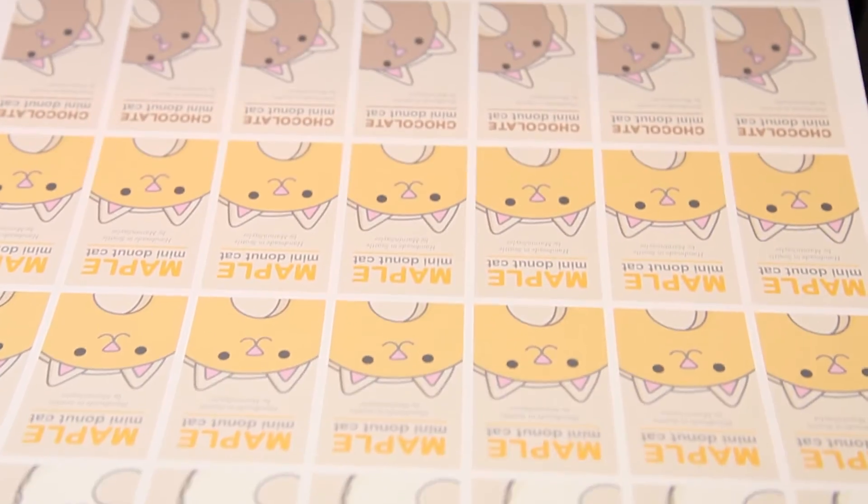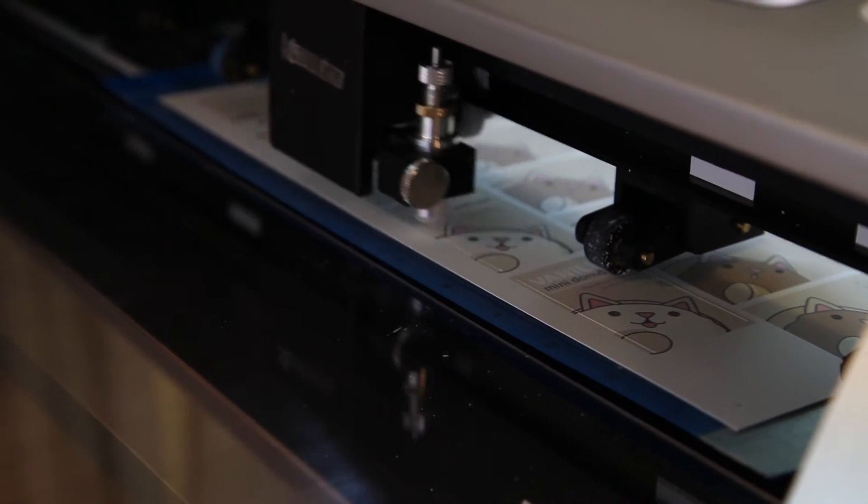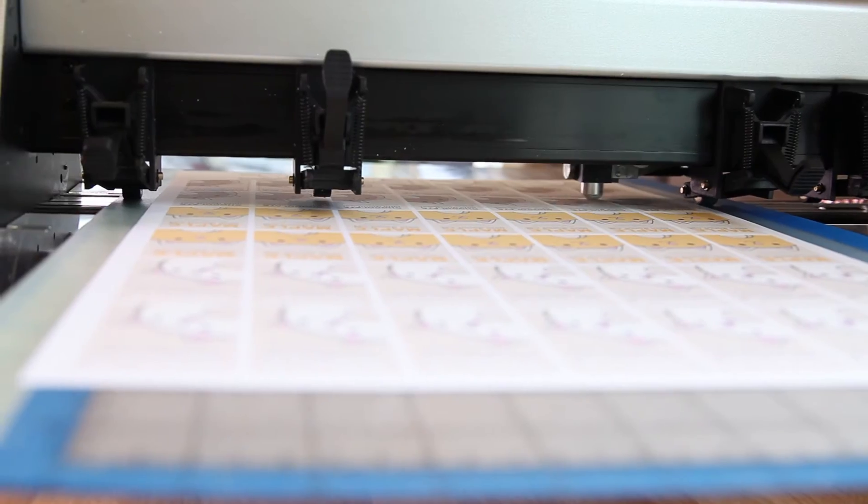All of our tags and packaging are designed, printed, and cut here in the studio. We print large sheets of tags, then use our CNC cutter to cut them out.